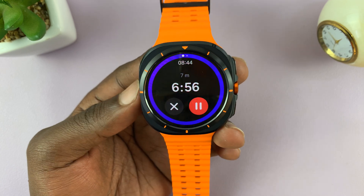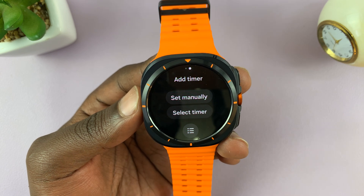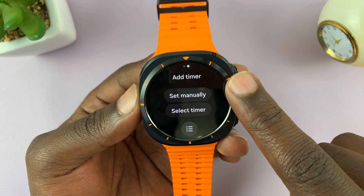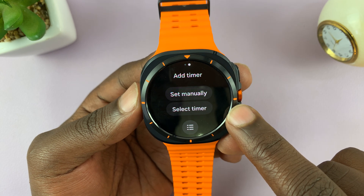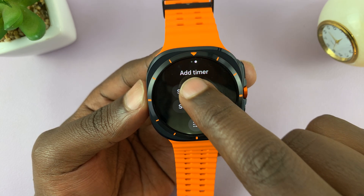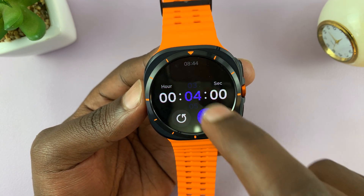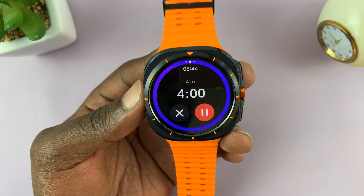You can actually go ahead and use multiple timers. If you swipe, you'll see you have the option to add a timer. You can select one of the pre-made timers or set a timer manually. Most people want to set manually, so I'll come here and set another four-minute timer and start it.